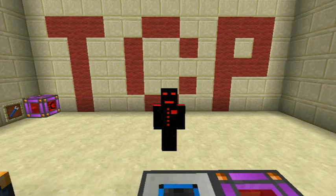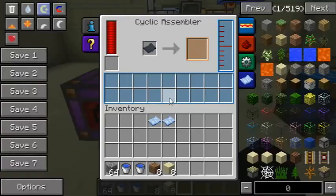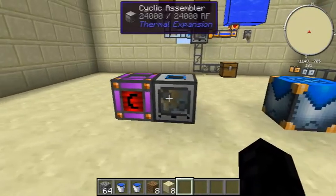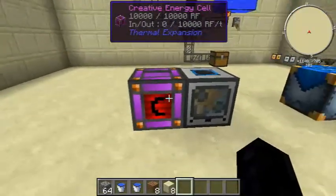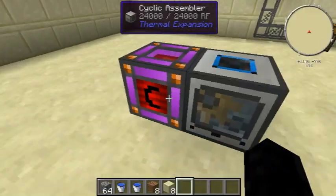Welcome to today's Thermal Expansion tutorial on the Cyclic Assembler. Looking at it, you can see the power input, two item inputs, and the output slot. You have to put a schematic in it. This is basically an automatic crafting table for Thermal Expansion, and it requires 20 RF to function — which actually matters with this machine.